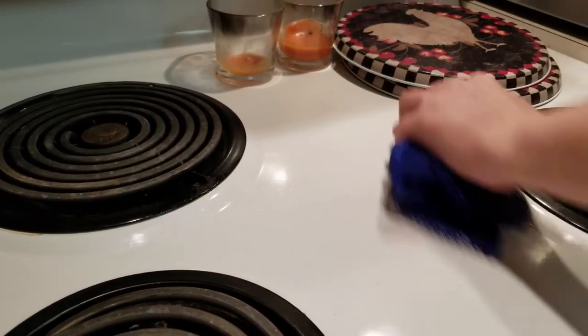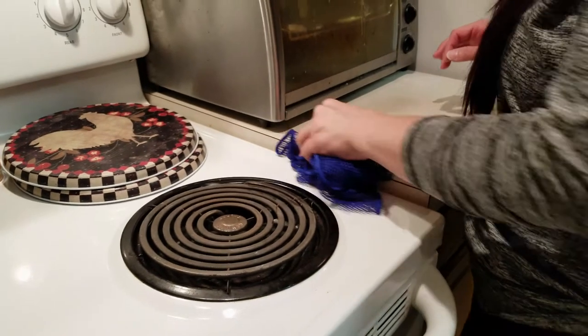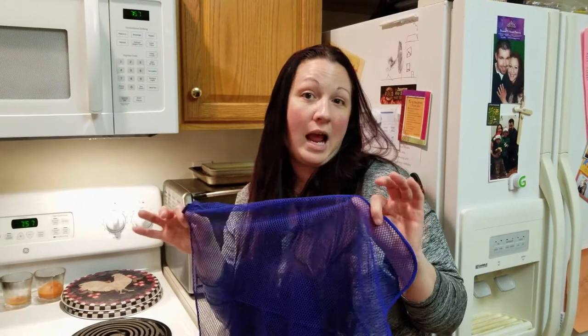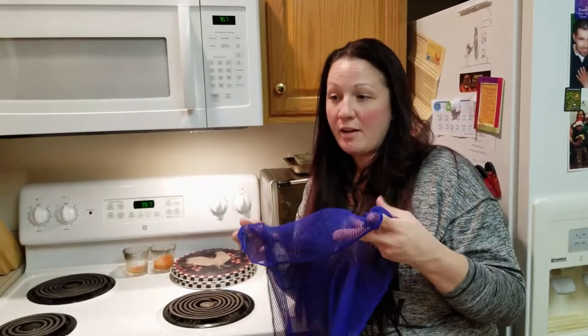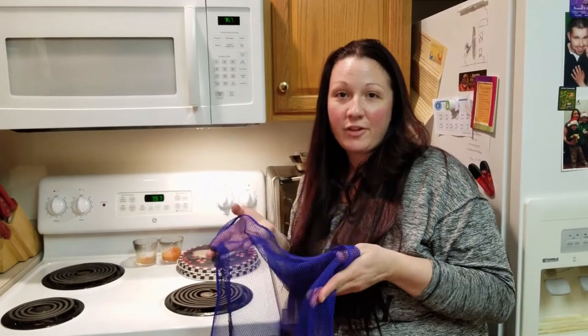Everything else you see I can clean off with this dishcloth. If you have cookware with stainless steel that has all that gunkiness stuck in it and you can't get it off, this right here does it. I even have customers that say this is what does magic — it gets all that nasty gunk out of their plates and their pots.